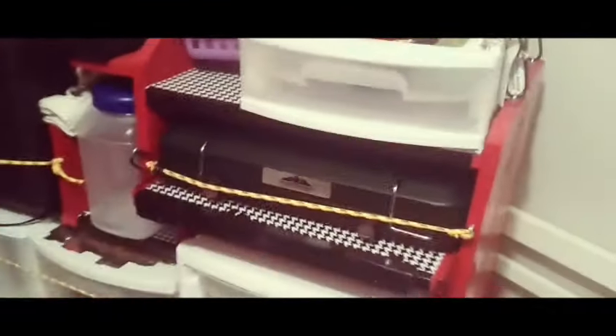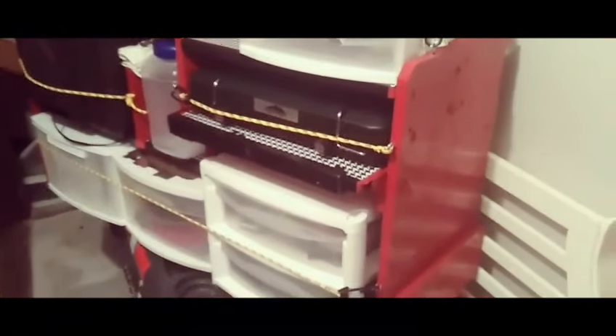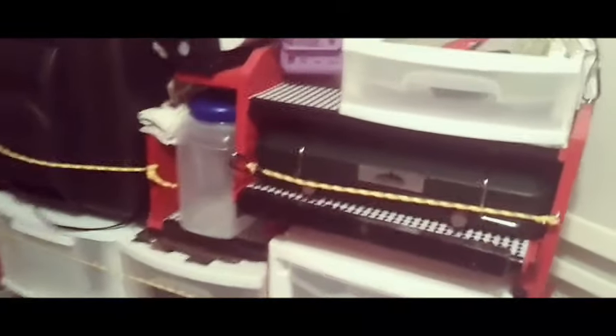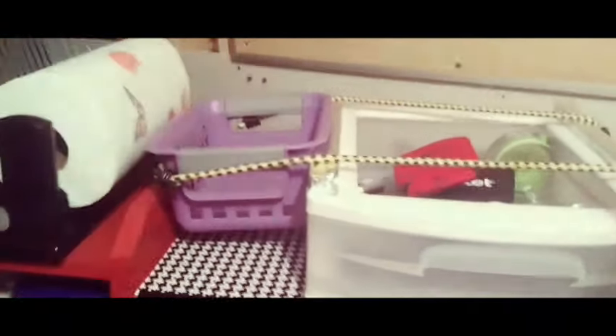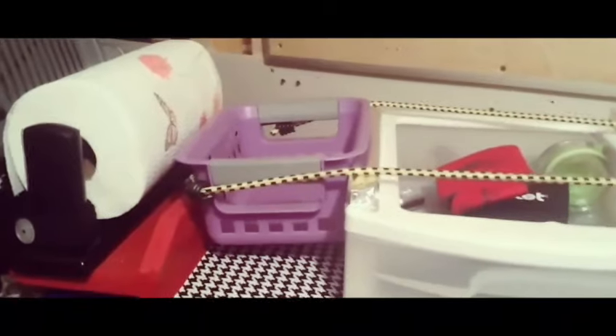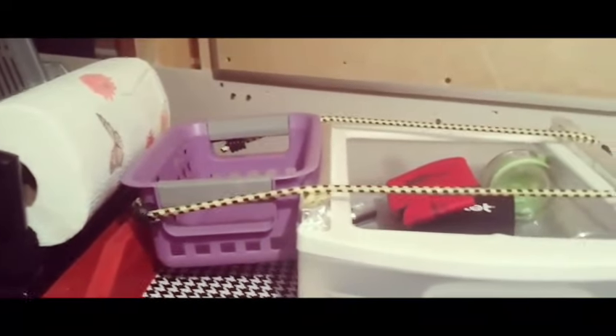Hi guys, today I'm gonna show you my kitchen in my 2008 Chrysler Town and Country. This part right here I use to hold my spices, salsas, and all that.